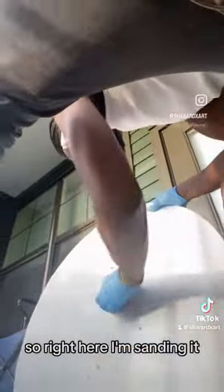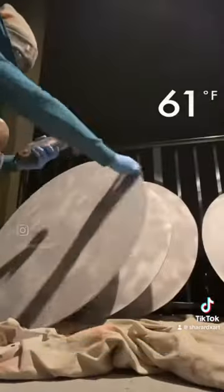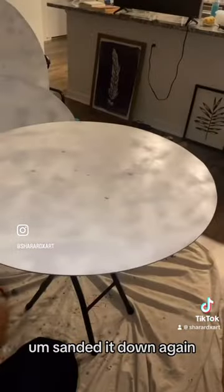These are called Tondo. Shout out to Bright Soul Art. So right here, I'm sanding it, and then I'm putting some acetone on it right here. Added a little metal filler, sanded it down again.